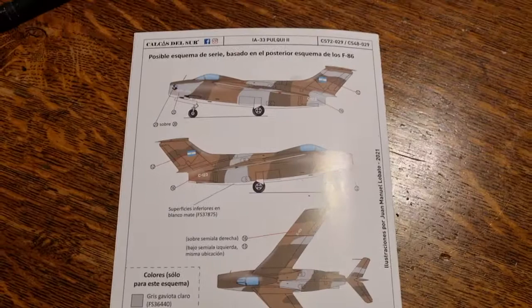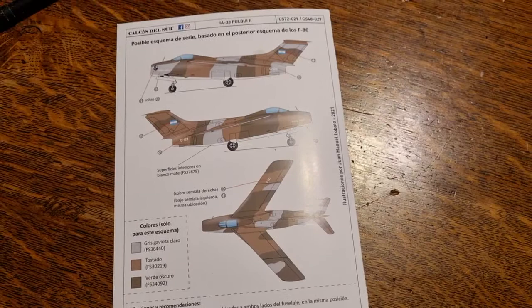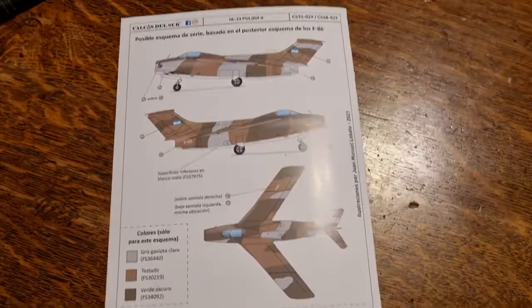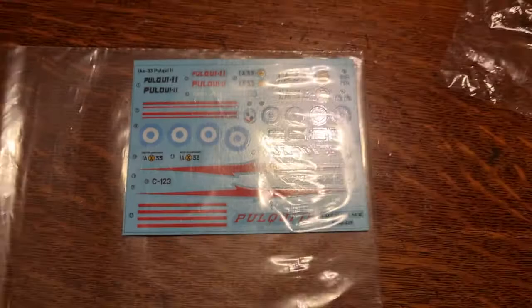Here you can see the what-if scheme in F-86 colors. The indicated colors are light gold, gray, tan, and dark green for the upper surfaces, and white for the lower surfaces. Now I will show you the decals, which are still in the bag because I don't want to ruin them.